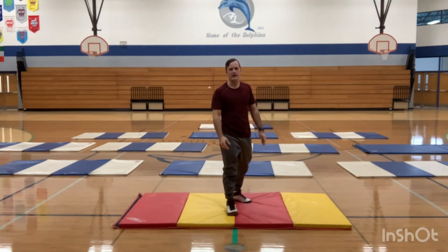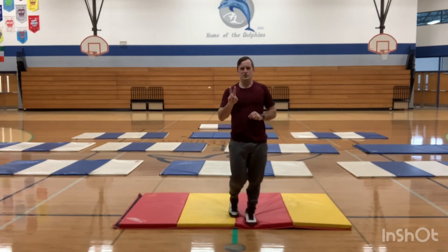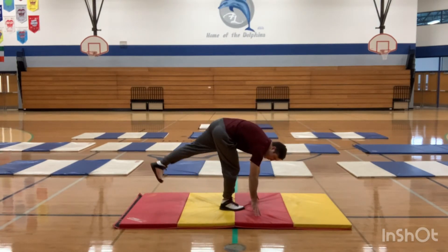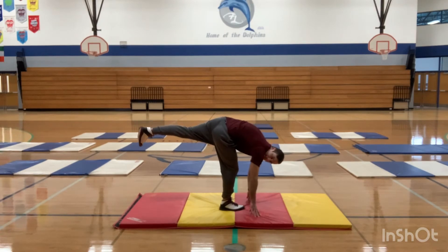Now let's try to balance on one foot, two hands. This is always a fun one. It kind of looks — if you can raise your leg up high enough — like the standing splits.